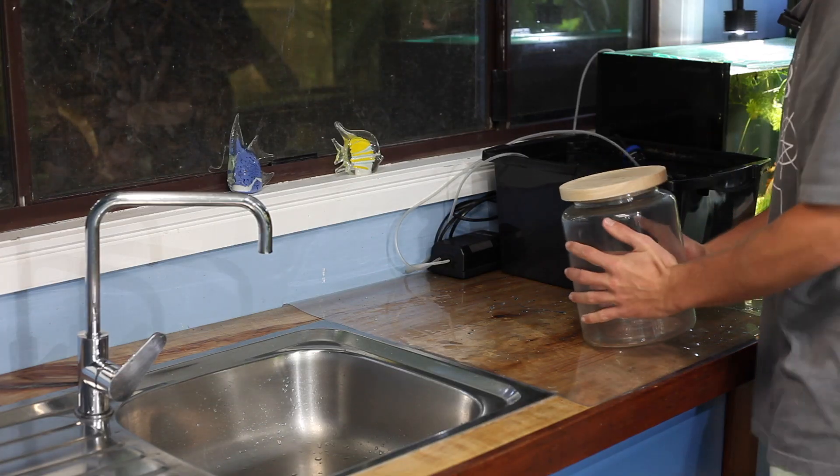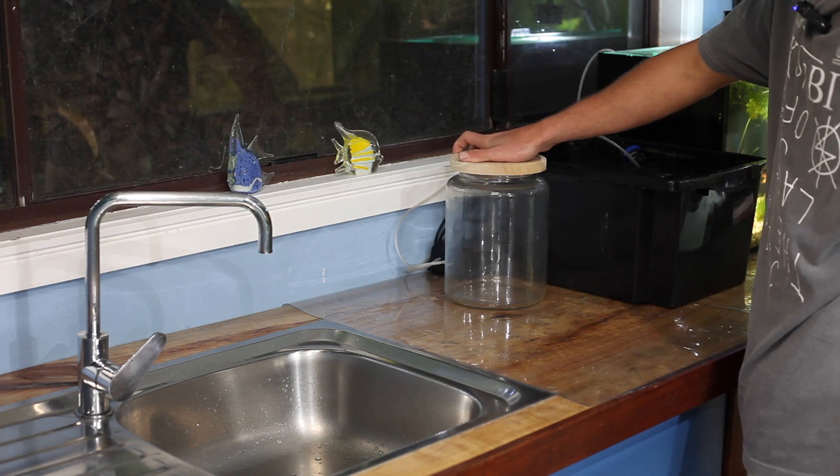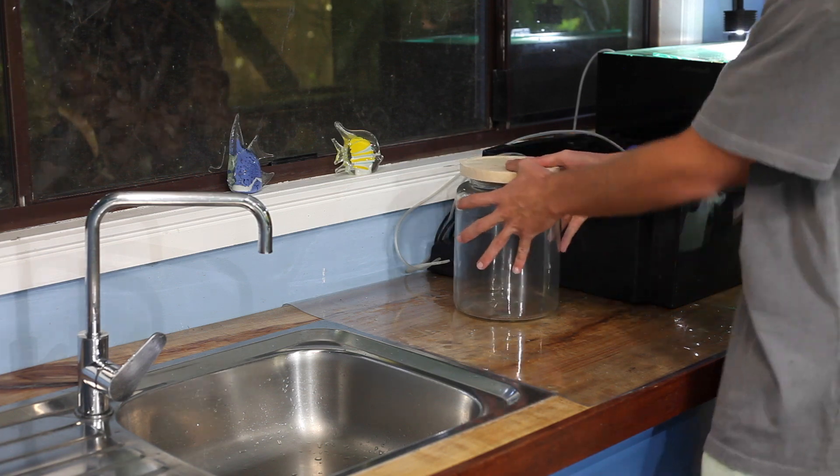So I bought this jar from Kmart — I think it was only like five dollars or something — and I found a little desk lamp that's been in my room for years. It only consumes about two watts of electricity, so definitely no power cost there.